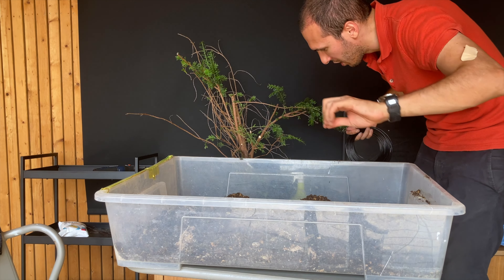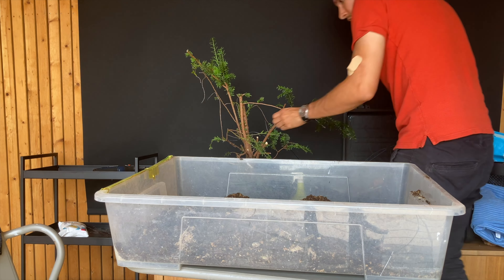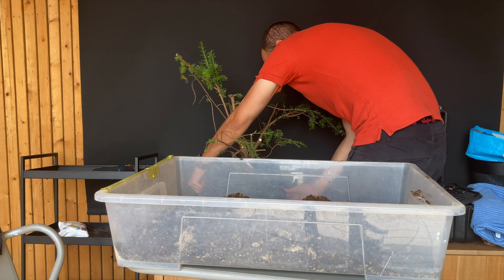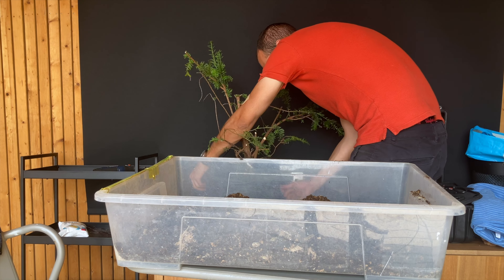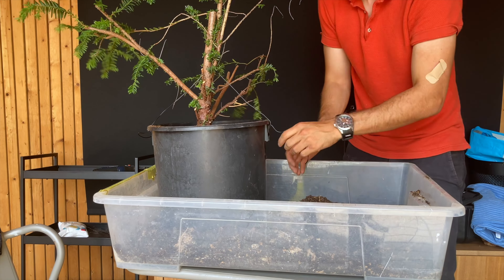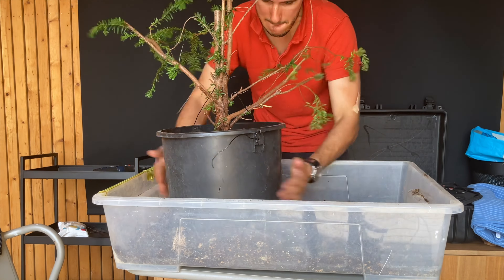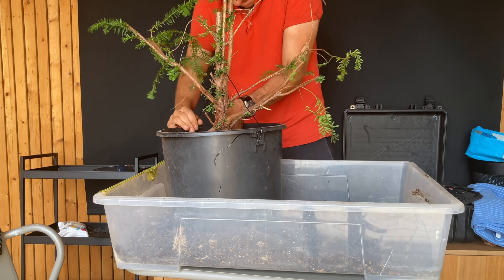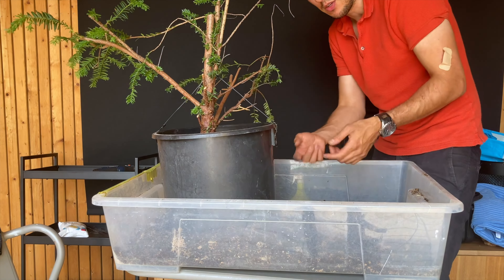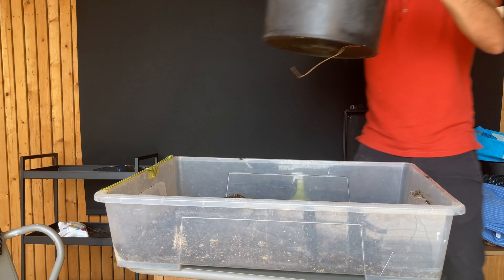The next thing you want to do is make sure the tree won't move. I'll tie the wire to the tree itself. I find an anchor here in the middle of the tree and then just push it down. Then I continue to fill it up. The reason I don't cut the wire is that once you untie the tree you still have the full length of the aluminum wire, making it easier to reuse next time. Okay, this is the first one done.